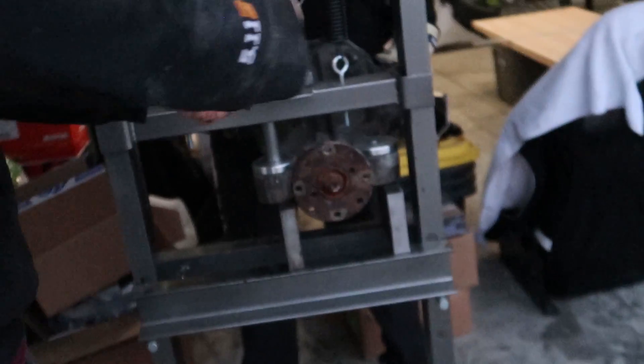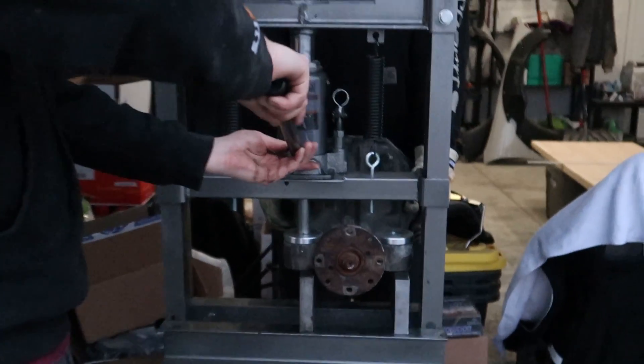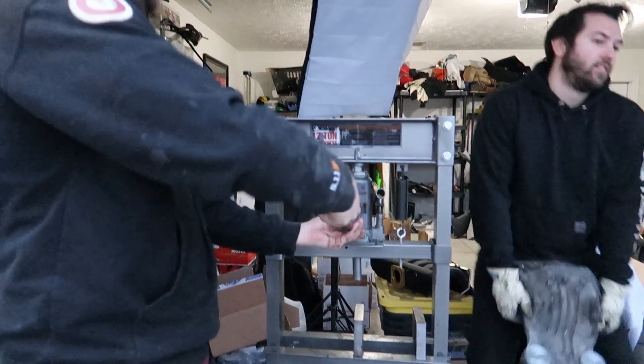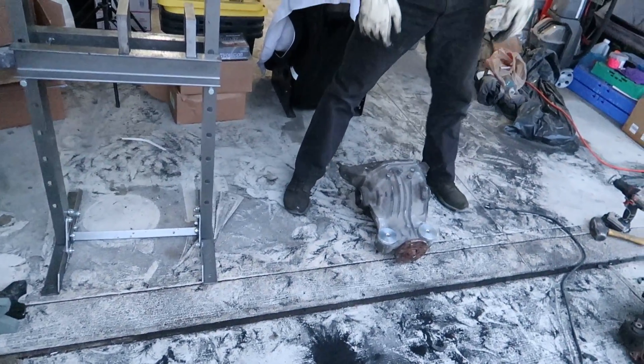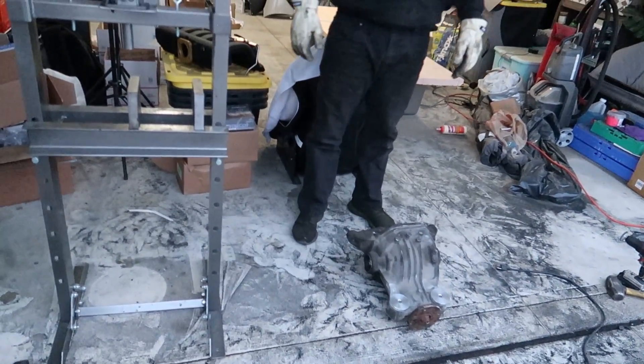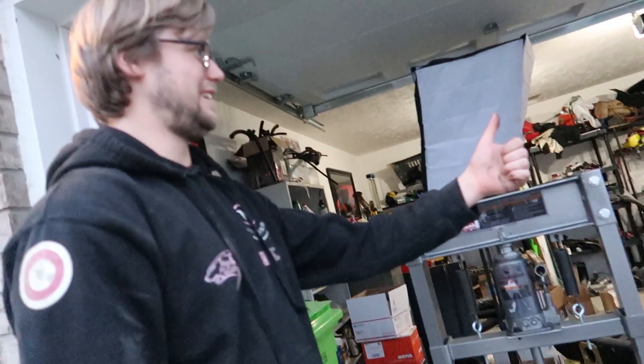It's got a newborn baby — there you go, it's a giraffe that just got its legs. Don't do it. Oh yeah, alright, look at that. Next!